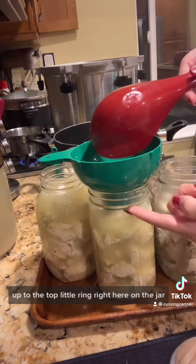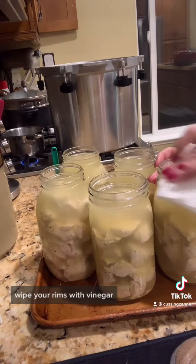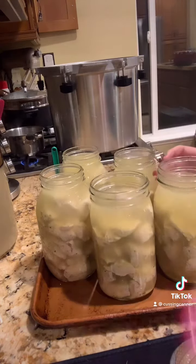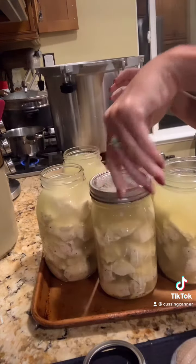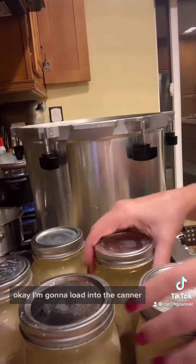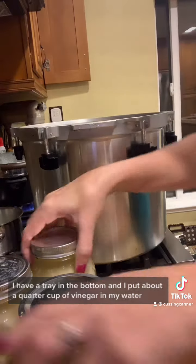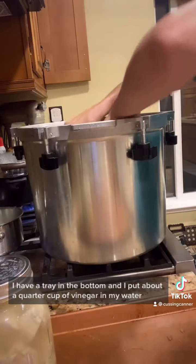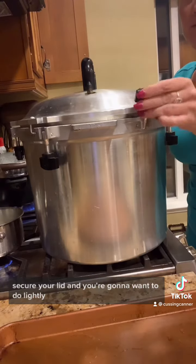You want to ladle in your broth or chicken stock up to the top little ring on the jar. Wipe your rims with vinegar, place your warmed lids on your jar, and finger tighten. I'm going to load into the canner — I have a tray in the bottom and I put about a quarter cup of vinegar in my water. I'm using my All American.